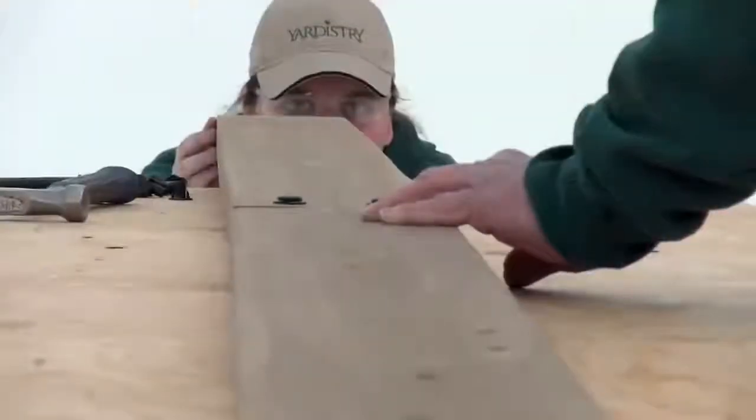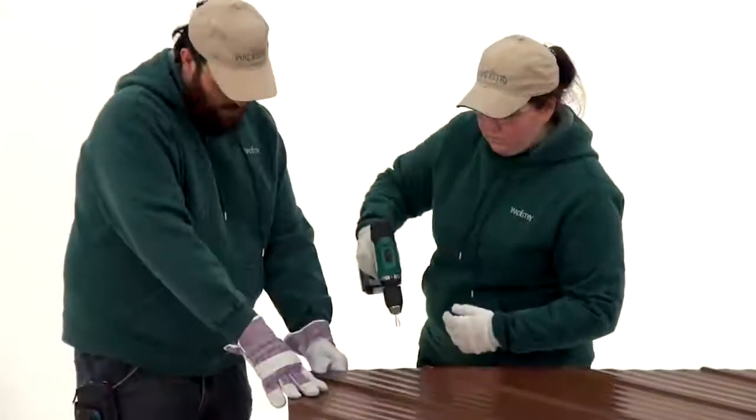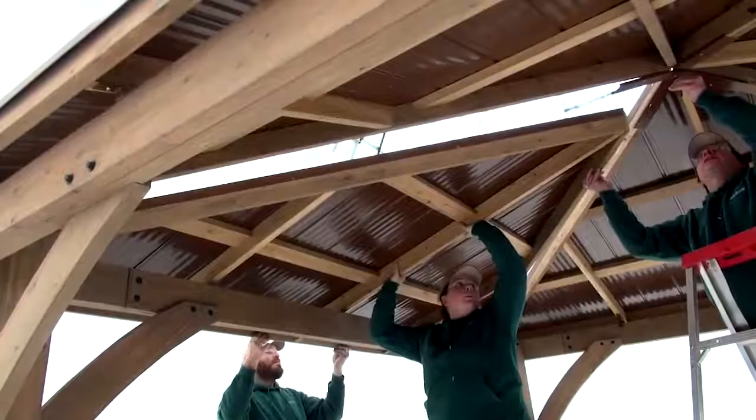This Helpful Hints video has been developed to support the instruction manual with the assembly steps that are more challenging and critical for a smooth installation of your wood gazebo with aluminum roof.